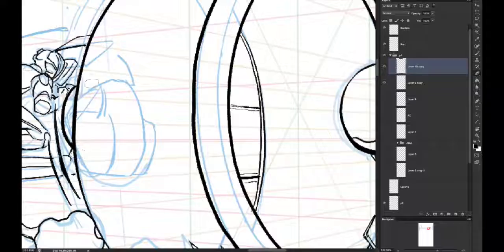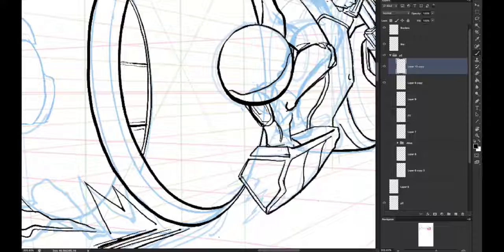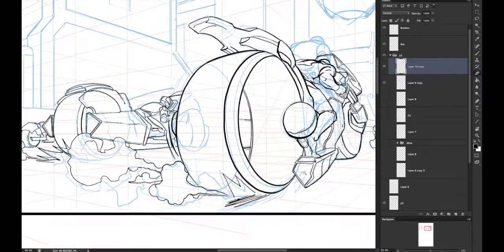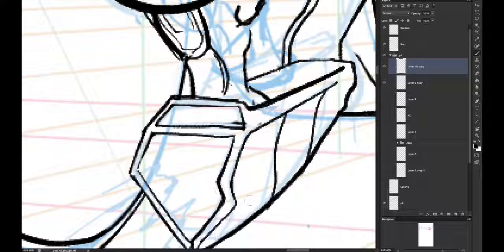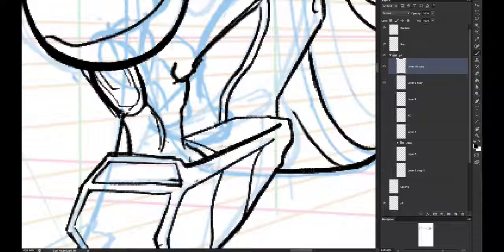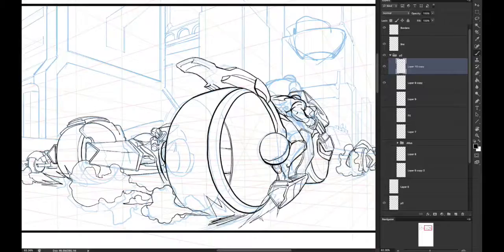I was doing a lot of storyboarding at one point and studying a lot of different movies and comics specifically for shot design. Shot design is all about storytelling because you can't compose a shot just for aesthetics. In our case it's more for storytelling purposes — where you have things arranged in the panel, if they're lower on the frame, higher, bigger or smaller, they're all going to mean something even if you don't know anything about the story.